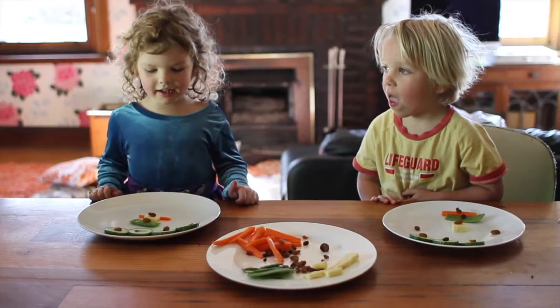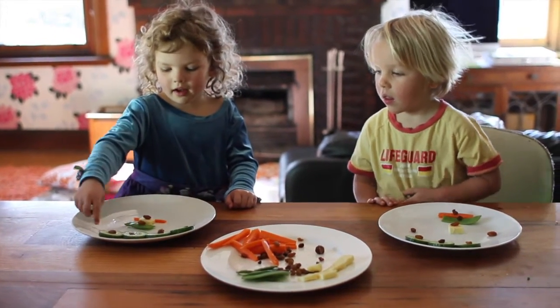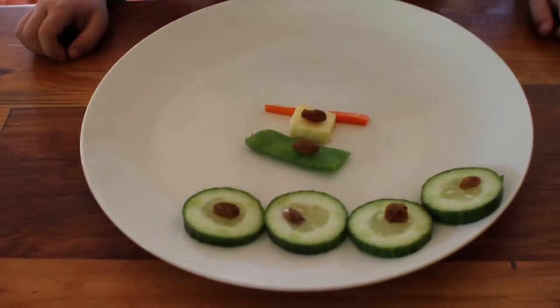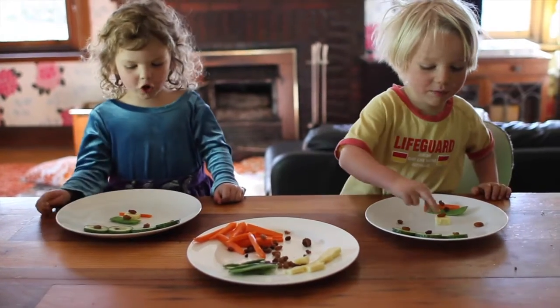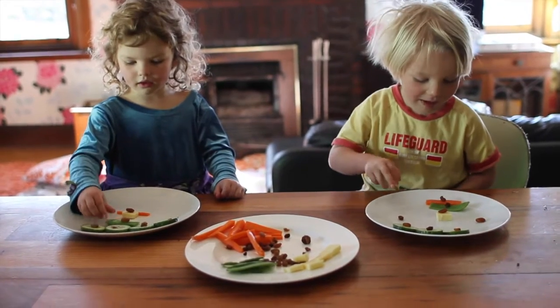We made an alien with lots of silly things. I made a little button, I made a little free ice.